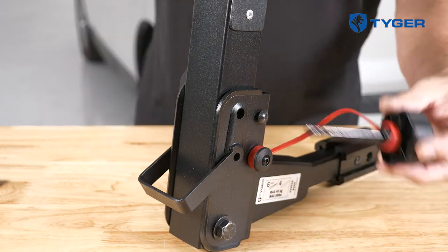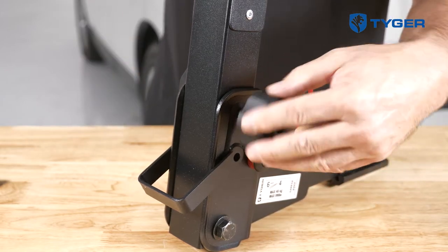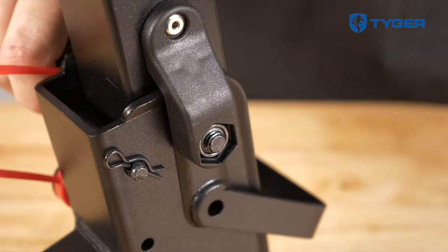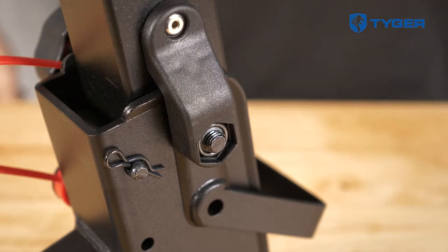First, lock the vertical pole 90 degrees to the hitch insert by installing the adjustable pin screw and the hex bolt at the base joint. It's important to significantly tighten both locations to avoid collapsing. For the pin lock, optimal tightness means one or two millimeters of the screw could be seen on the other side.